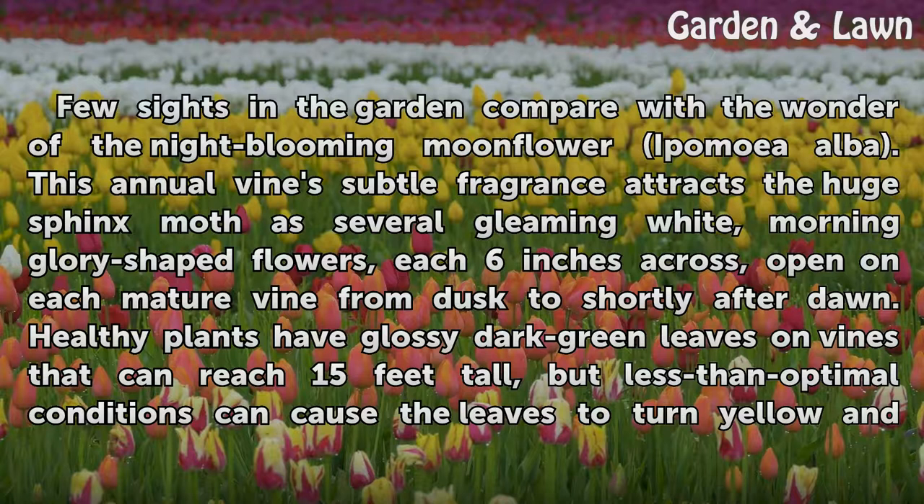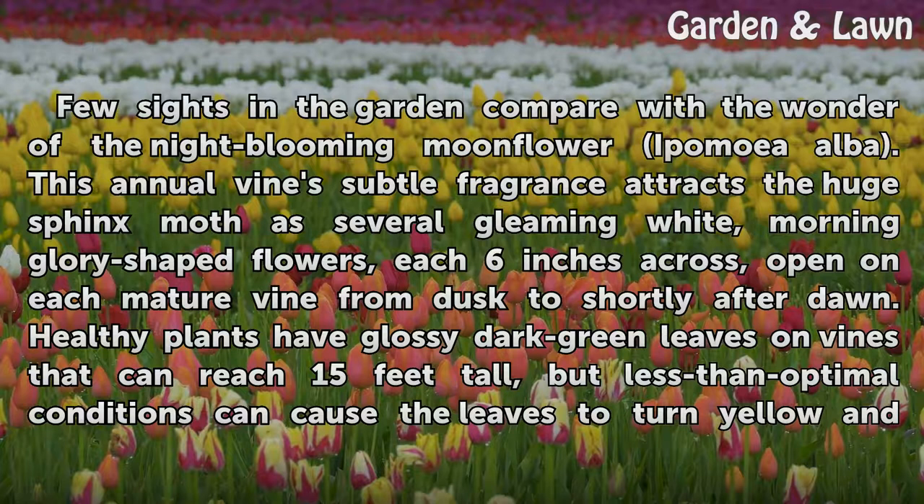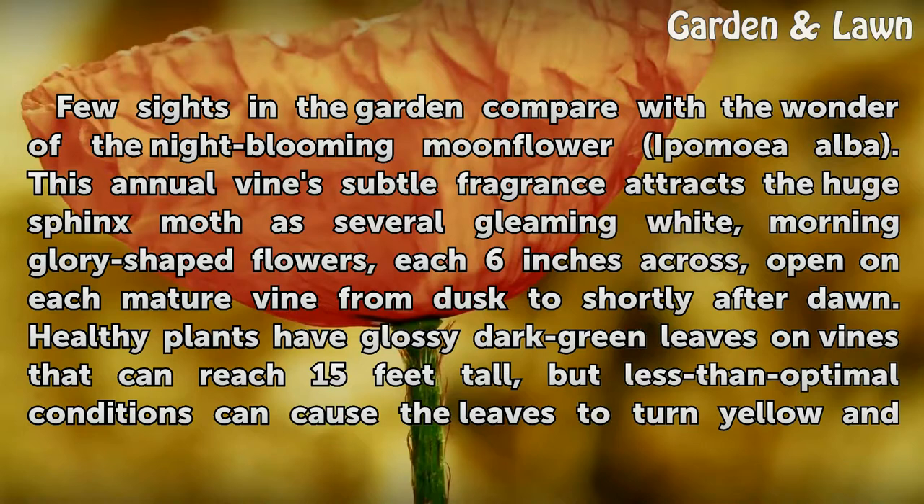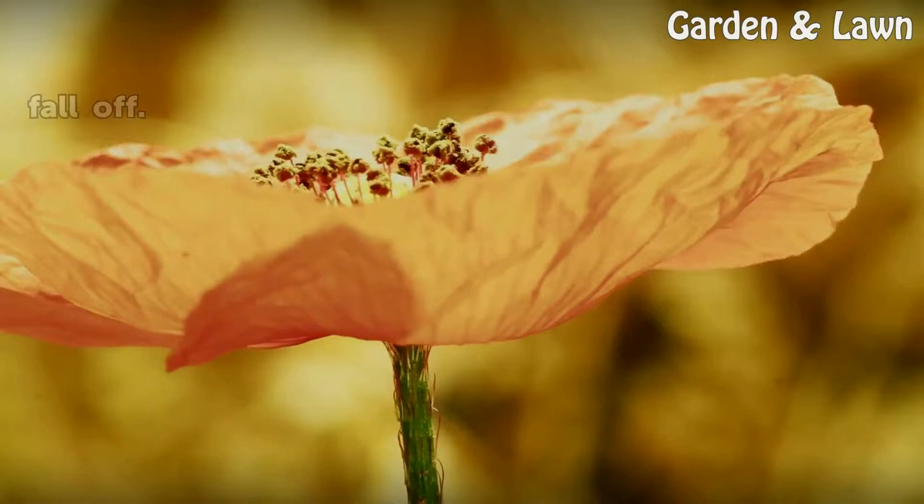Few sights in the garden compare with the wonder of the night-blooming moonflower. This annual vine's subtle fragrance attracts the huge sphinx moth as several gleaming white, morning-glory shaped flowers, each six inches across, open on each mature vine from dusk to shortly after dawn. Healthy plants have glossy dark green leaves on vines that can reach 15 feet tall, but less than optimal conditions can cause the leaves to turn yellow and fall off.